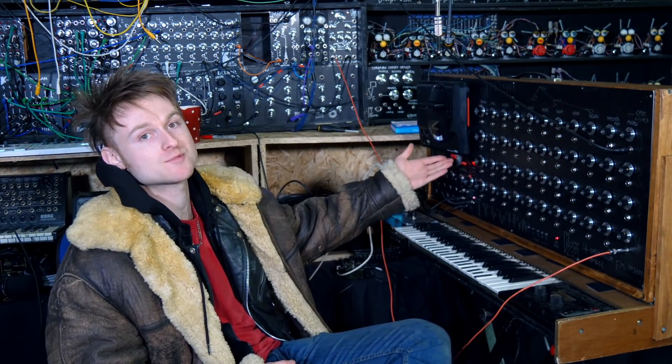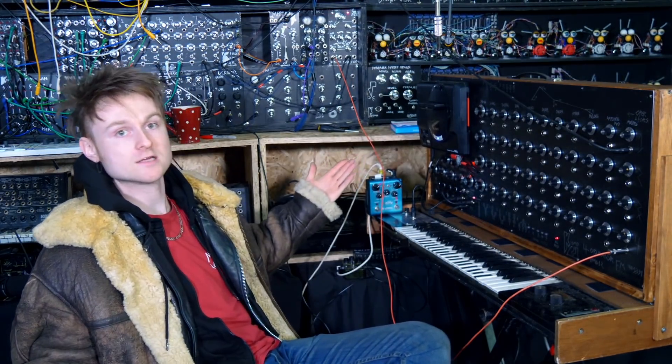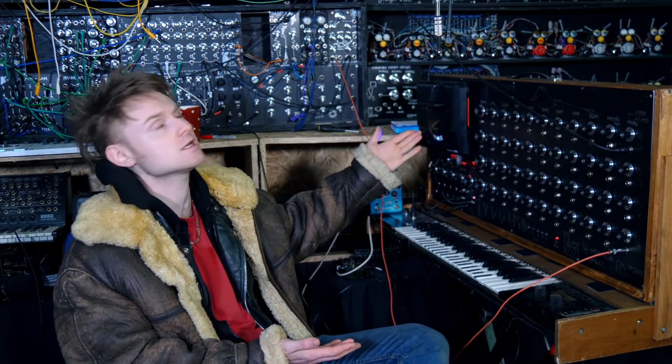Information on this build is available on my website and my other channel if you want to check that out. Until the next video, I've been Little Mum No Computer — don't forget to subscribe and build yourself a Sega Mega Drive synthesizer thingamajiggy.